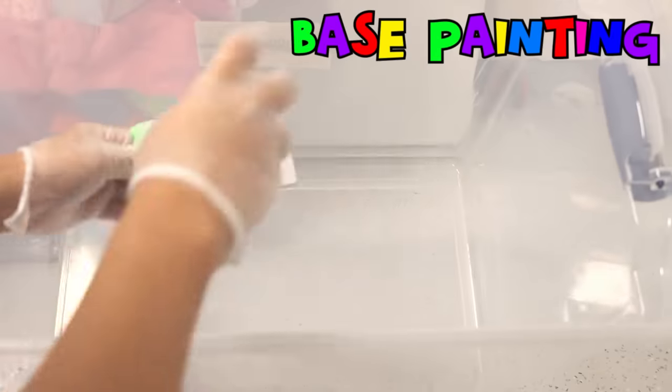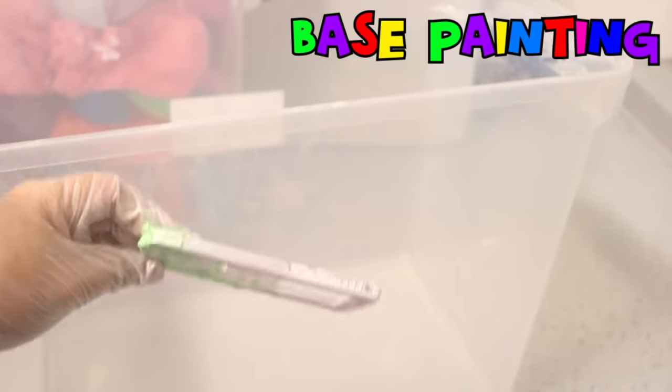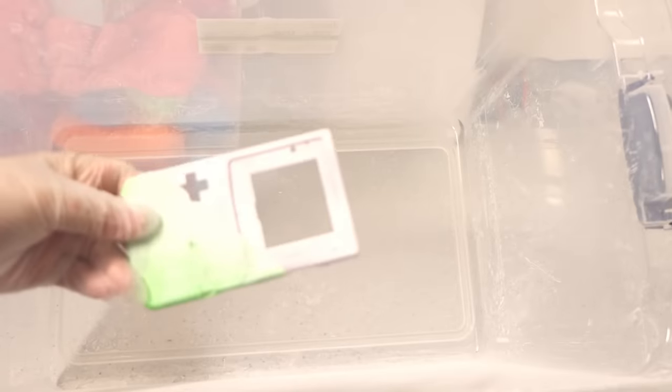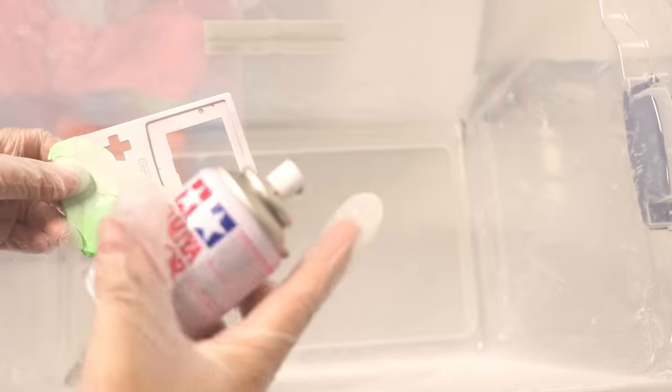First I'm going to paint it white. This is what it looks like now — I'll let it dry and then put the coating again. Looking nice. Now I'm going to put purple paint over the white paint. This is the final coloring.